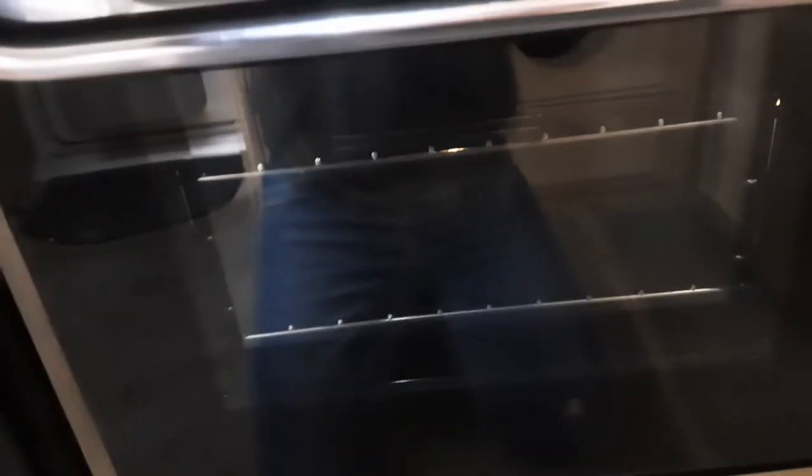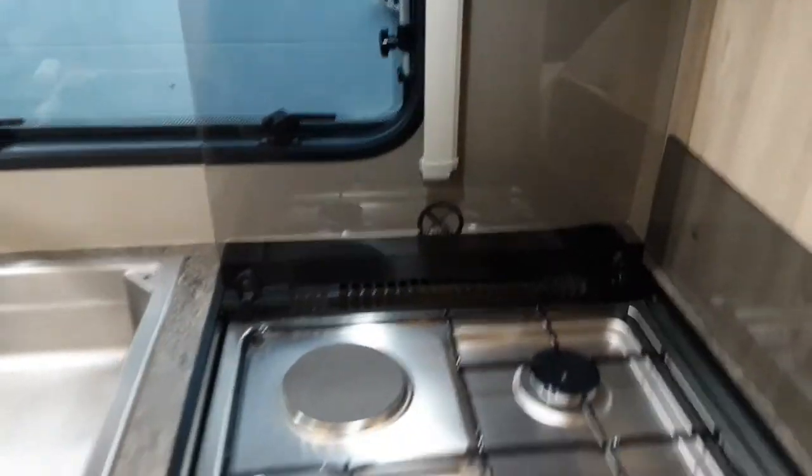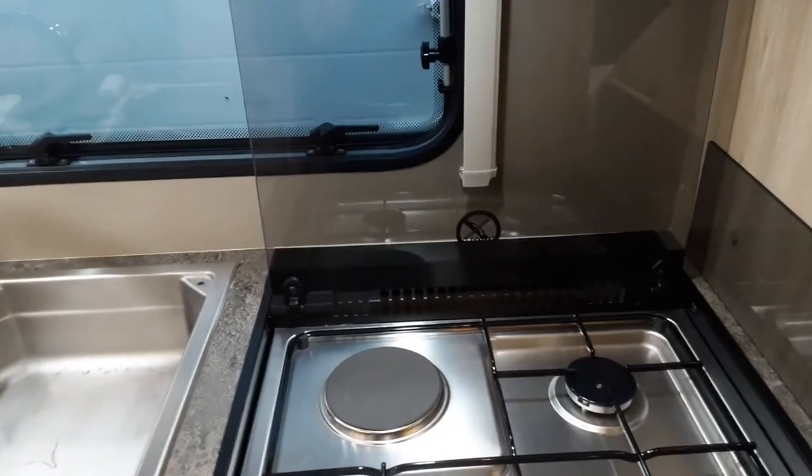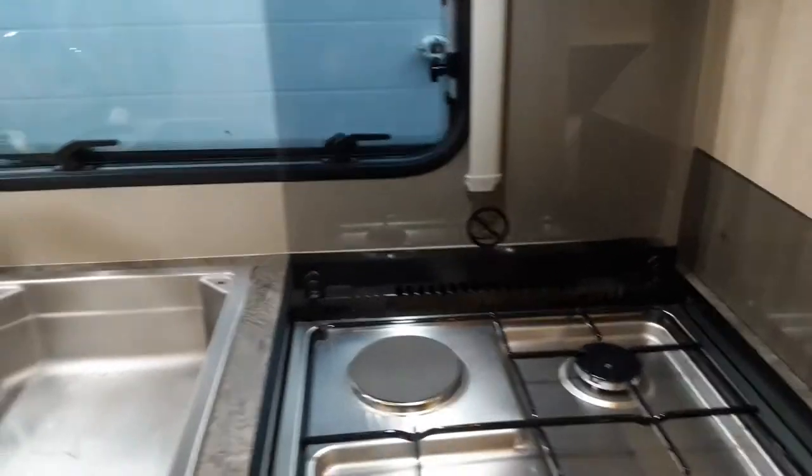Going to the oven next, which as you can see has ignited straight away. When you are done with the hob, you would leave the hob lid open until the ring and gas hobs have completely cooled down — because if not, you could potentially shut the lid and smash the glass on the lid.